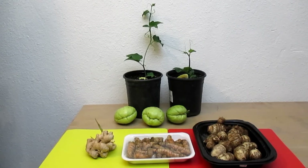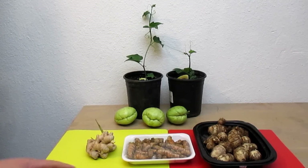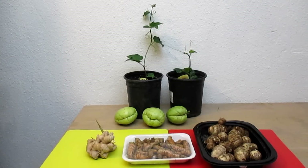Hey there, how's it going everybody? So I just got back from the Asian market and I picked up some fresh turmeric here, as well as some taro root. I'm going to be growing these out in my garden along with this ginger that's begun to sprout, and I've also got some chayote back there.